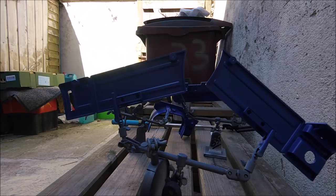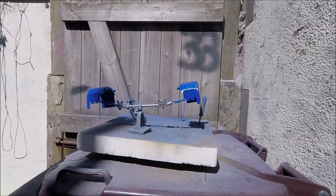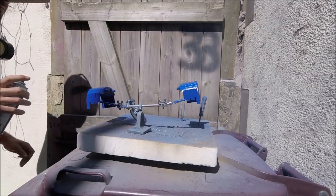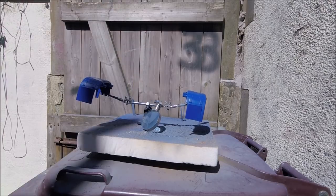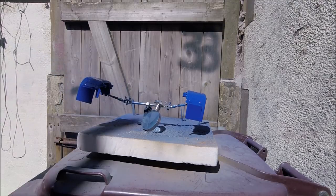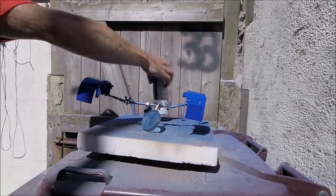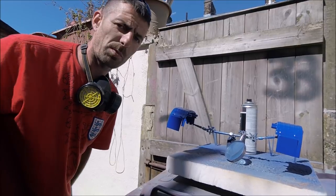So the can's shook up and ready to go. I'll just go and pop that in the house now, out of the way to dry, and I'll repeat this for the rest of it.